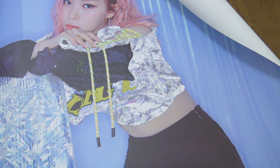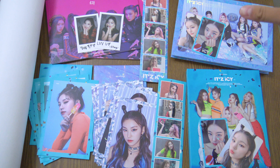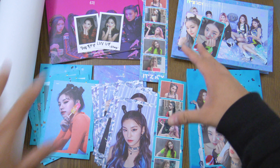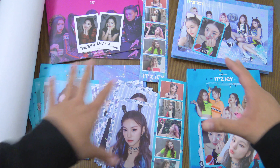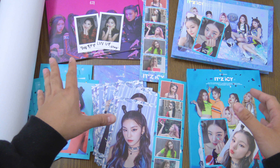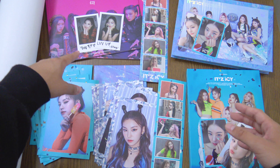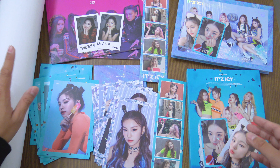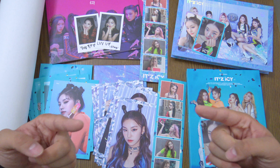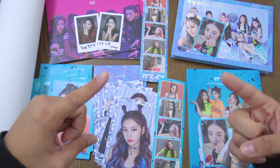All right everyone, that has been the ITZY It's Icy albums, including the 'Icy' version, the 'It's' version, and the pre-order goods. Each album comes with two photo cards. For the pre-orders, they included film strips, a mini photo book, two special polaroid-style photo cards, postcards, and posters. I hope you guys enjoyed this unboxing — like and comment below who you got in your albums, and subscribe for more ITZY unboxings in the future. Until then, I'll see you in my next video — peace!